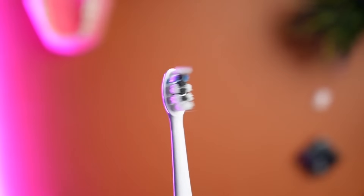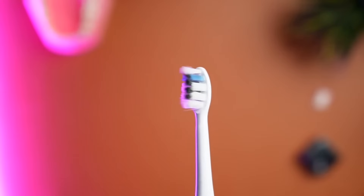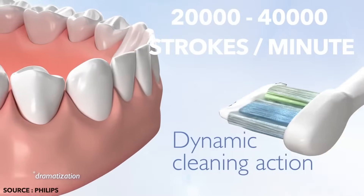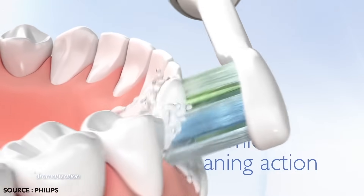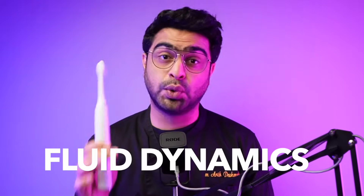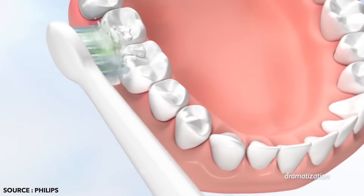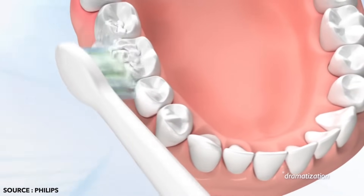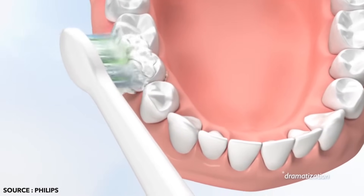Sonic toothbrushes use sonic vibration technology where the high-frequency motor produces 20,000 to 40,000 vibrations per minute depending on the model. The high frequency loosens the plaque and tartar from your teeth through direct contact with the bristles. These toothbrushes also employ another technique called fluid dynamics — the high-frequency speed of the bristles agitates the water and fluids in the mouth and recirculates toothpaste foam and water between the teeth and along the gum line.